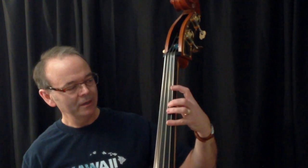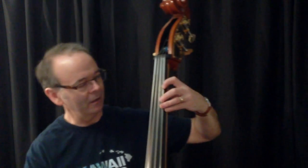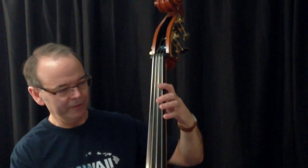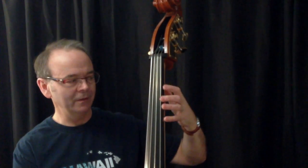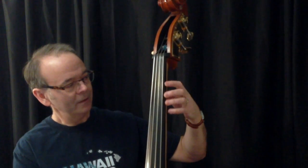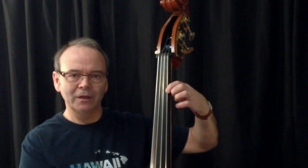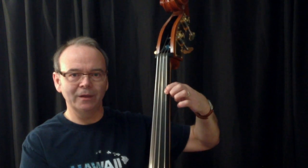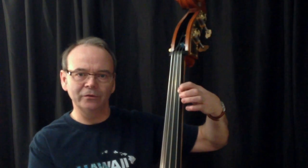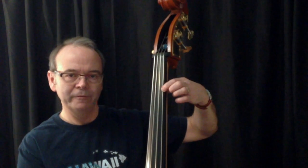One thing is when you play, finger the notes up on your fingertips as much as you can. Try not to use the flat part of your finger, and the reason for that is unlike the electric bass, guitar, or a fretted instrument, there are no frets on the double bass — so it relies totally on the pressure you apply with your fingertip to get the string to vibrate properly and to get the kind of tone that you want.